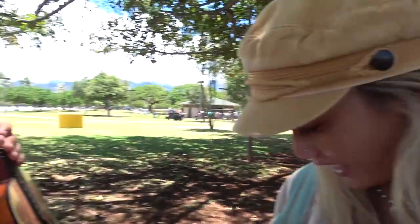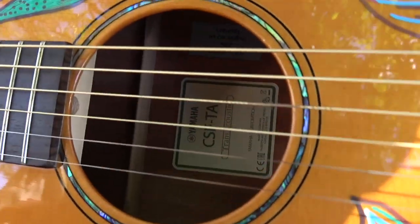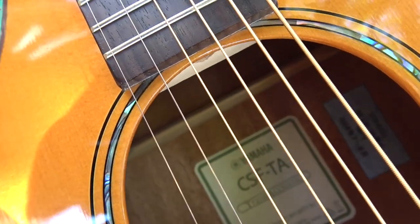Doesn't he play backward or something? Yeah, he kept it strung regularly. We restrung your guitar for you and made it correct. You're playing the Yamaha CSFTA TransAcoustic — show it right here to fans at home.